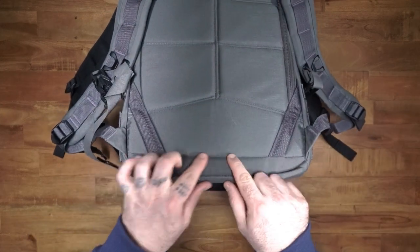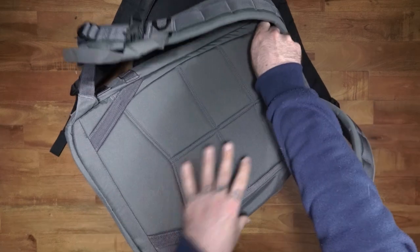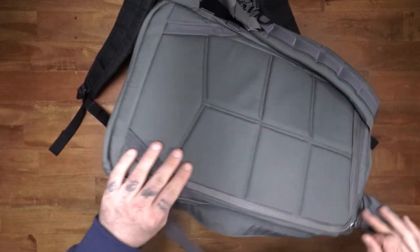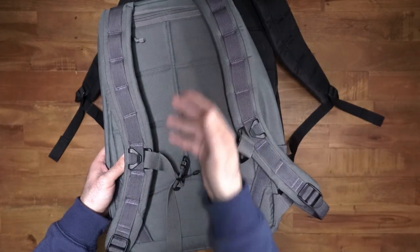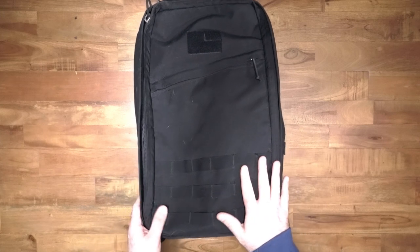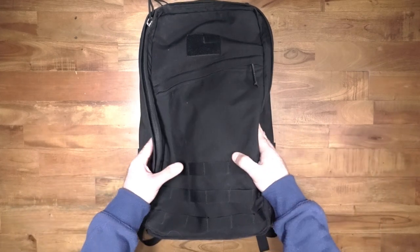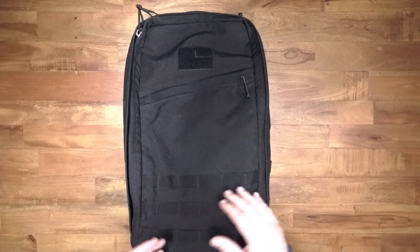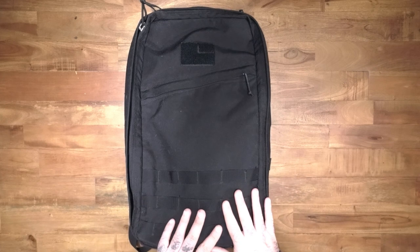This bag is from 2019, and you can see the seam here — that is where the laptop compartment stops, and it is significantly raised up off the bottom. This allows you to keep the laptop raised, which is definitely better for protection, but it means the size of laptop you can fit is slightly smaller. I believe I've covered most of the differences between the OG original GR1 and the current ones. I don't have a GR1 26 liter nearby so I went with the wolf gray 21 liter. I love that this one is slightly smaller and shorter because I find the modern one to be a bit too tall for me personally, standing at about 170 centimeters.